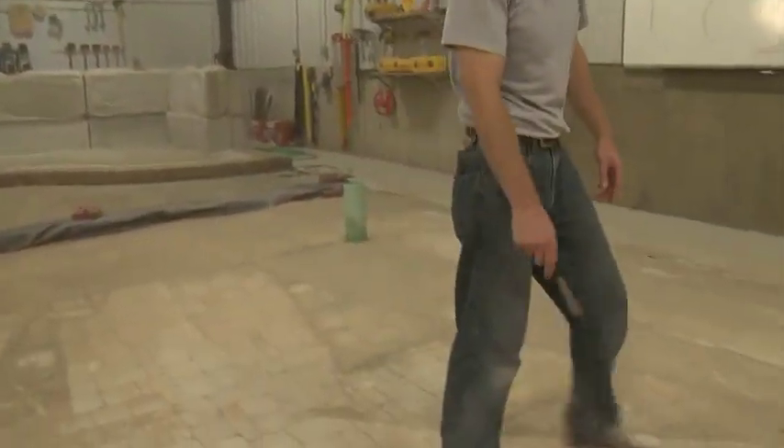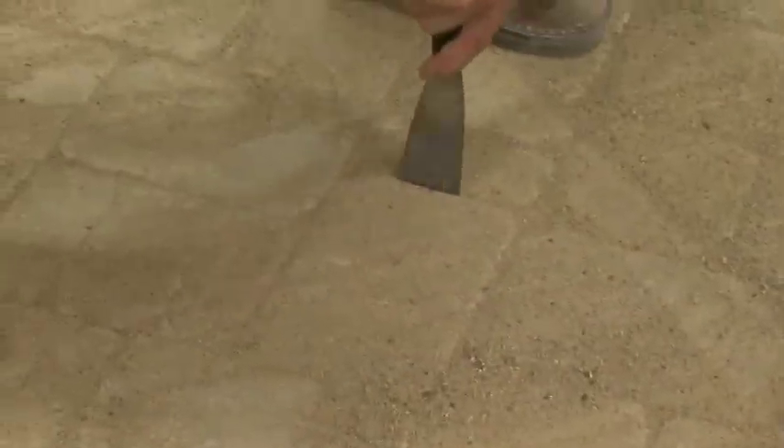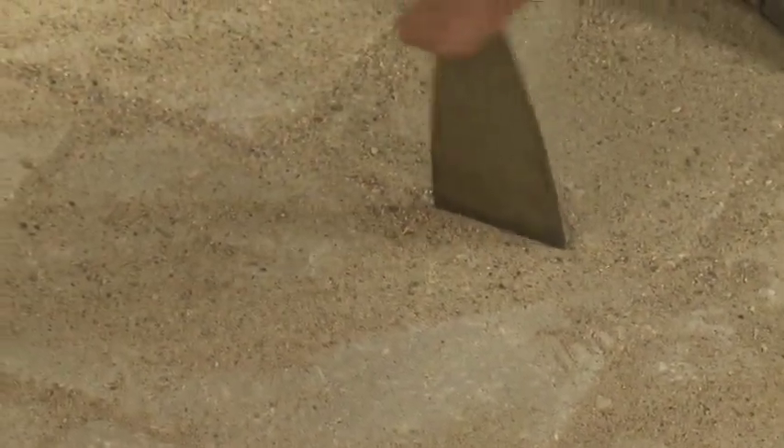Now in our area of the driveway where we used the sand that we had dried out earlier this morning, all of our joints are completely full. These joints were filled in two passes compared to the area where we did damp sand. You can see where drying out your sand is going to save you in labor cost, it's going to make you faster, more efficient, and ultimately make you more money.